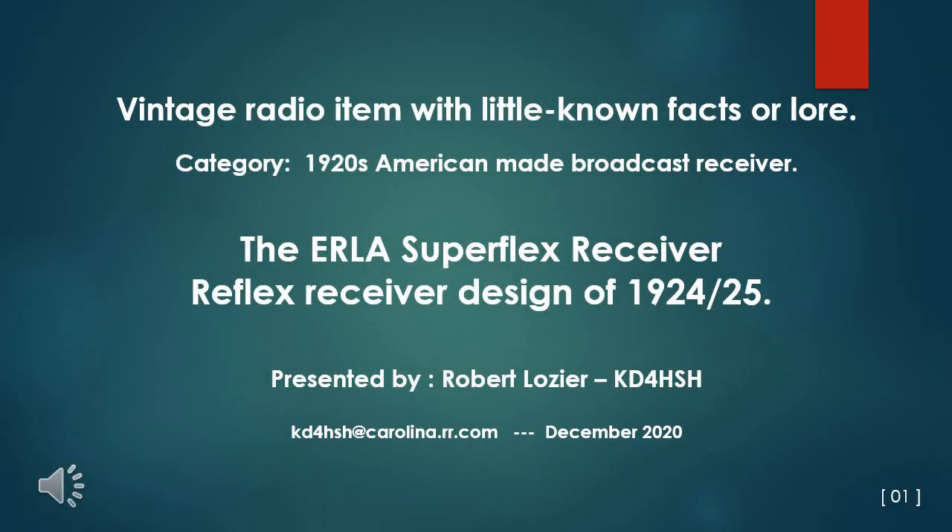The Erla Superflex Receiver is a reflex receiver design of 1924-25. In the early 1920s, vacuum tubes and the circuitry to operate them were expensive items, so there was a great incentive to get the most bang for the buck out of each tube. Engineers realized as early as 1915 that a single triode vacuum tube could amplify audio and radio frequency signals simultaneously, but there was little commercialization of the idea until the early 1920s.